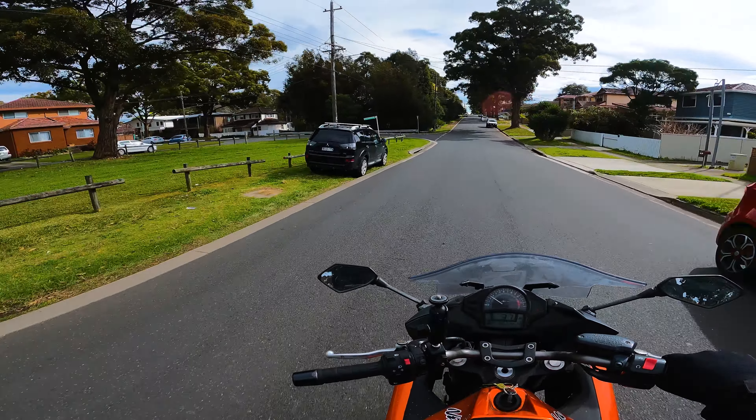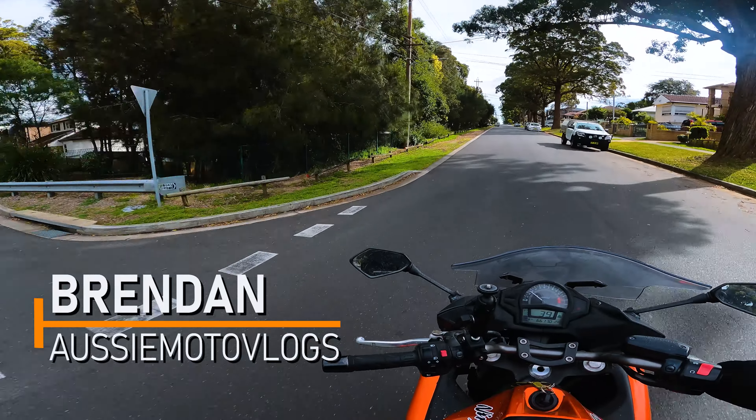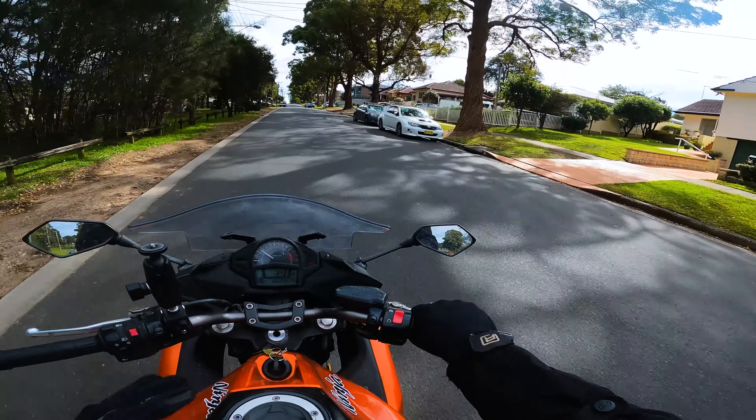Hey, what's going on guys? Welcome back to AussieMoto Vlogs. My name is Brendan and today I am bringing you the five things that I dislike about my bike here. So without further ado, let's jump into them.